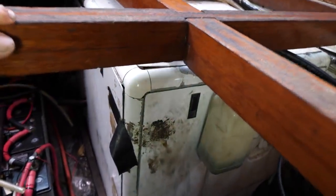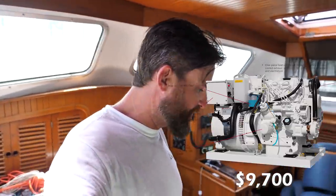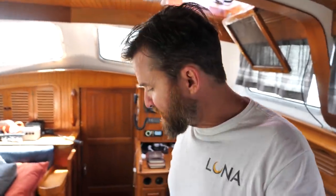Down here is our 9-kilowatt Northern Lights generator. It runs about a half a gallon per hour of diesel fuel. The problem is you don't want to rely on it — if it breaks or uses fuel, you can't be truly off-grid. You want enough solar, wind, or other power to charge your batteries. When we run the generator we can also turn on the air conditioner, run the ice maker, and things like that — but it should be a luxury, not a necessity.